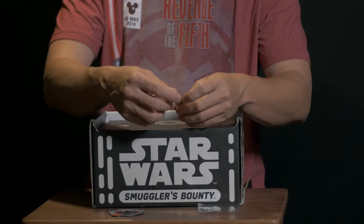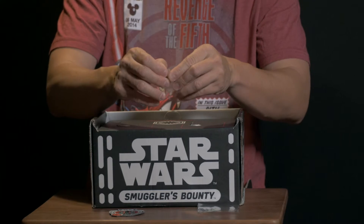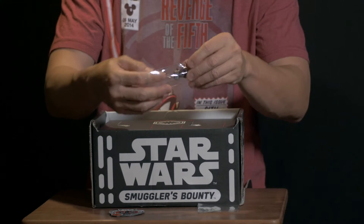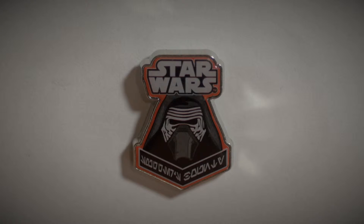You also get a pin in this set — this pin is Kylo Ren. Take a look at that, it's a Kylo Ren pin.